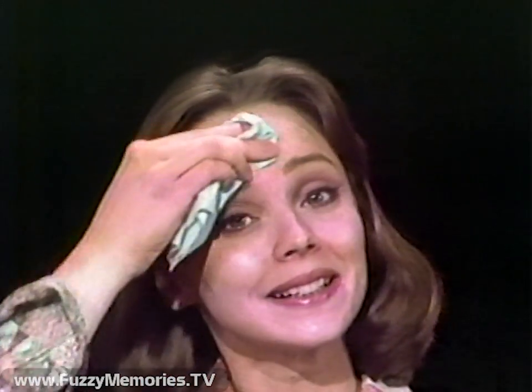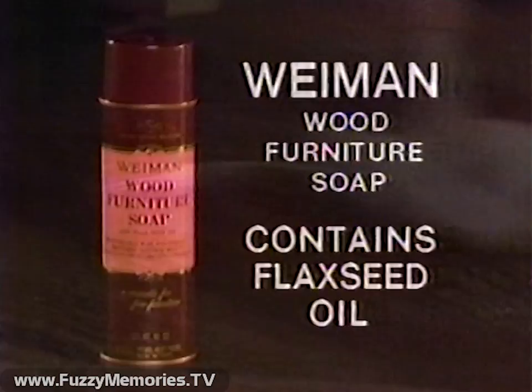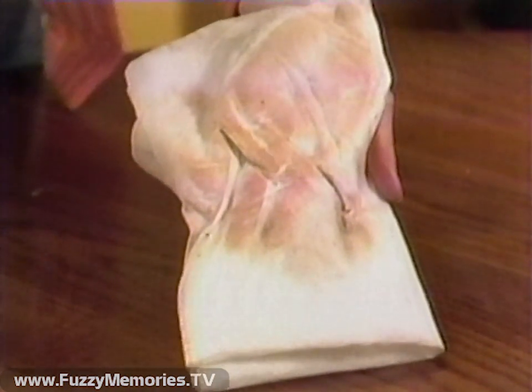You wouldn't apply layer after layer of makeup without cleaning off the old makeup. Yet every week you put layers of polish on your furniture over dirt and smoke film. That's why wood furniture should be cleaned periodically with Wyman Wood Furniture Soap. Not a polish or wax, it's a gentle cleaner made for fine wood. You'll be amazed at how Wyman Wood Soap removes those layers of dulling wax and dirt.